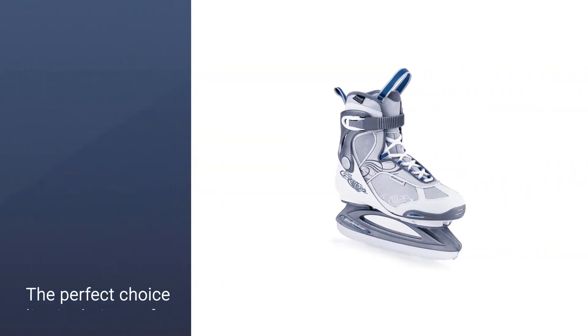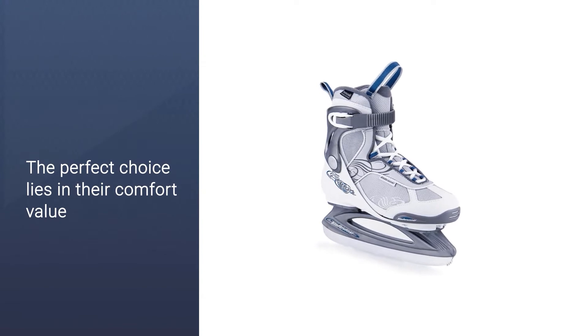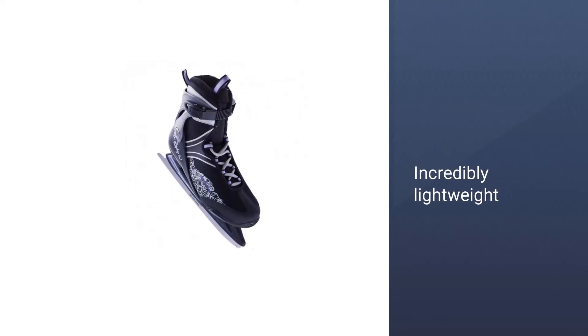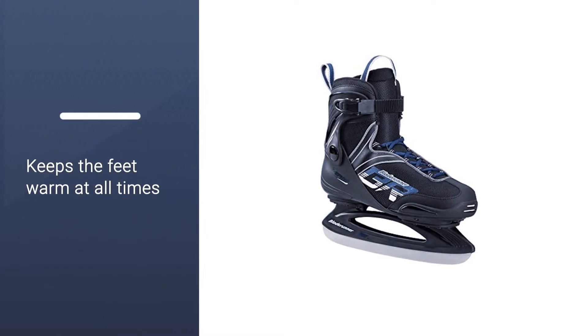The high point of these skates that makes them the perfect choice lies in their comfort value. These skates are incredibly lightweight because of the use of Thinsulate. The use of Thinsulate not only cuts weight but also keeps the feet warm at all times.